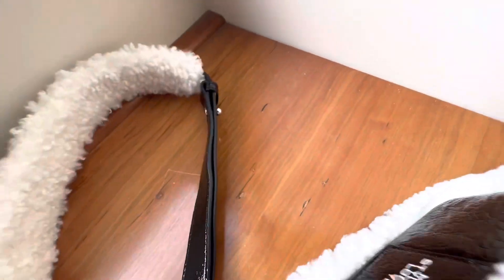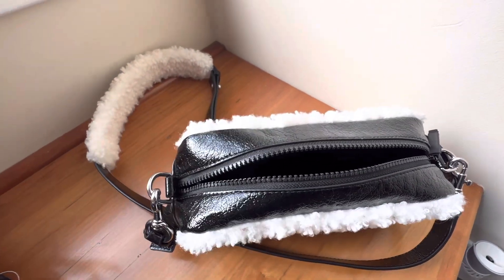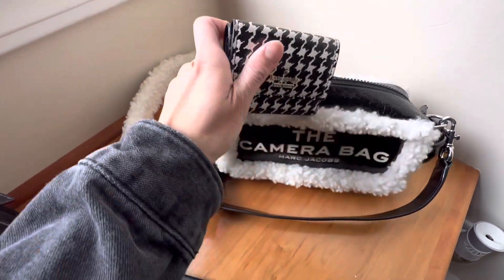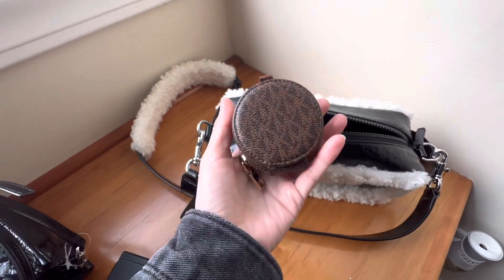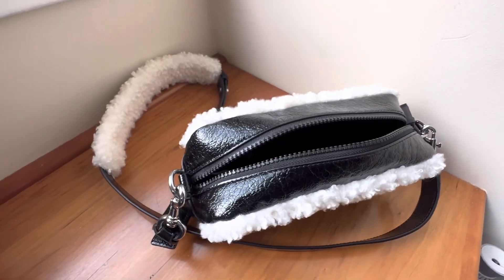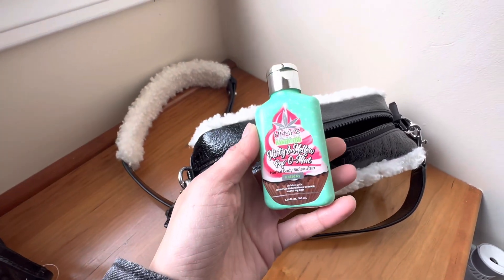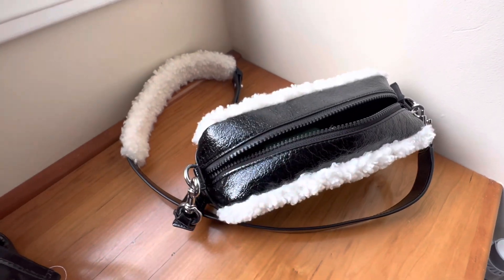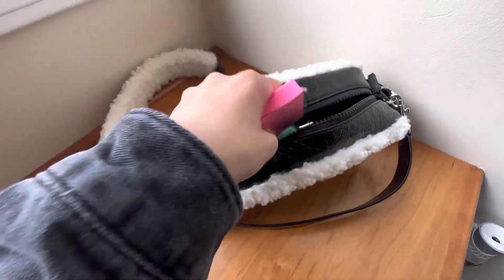I'm going to show you guys a little bit of what can fit inside. I'm starting off with a wallet — I'm using this Kate Spade houndstooth wallet, it's a little mini compact that would fit. I also have a little Michael Kors AirPod case and a little compact mirror.